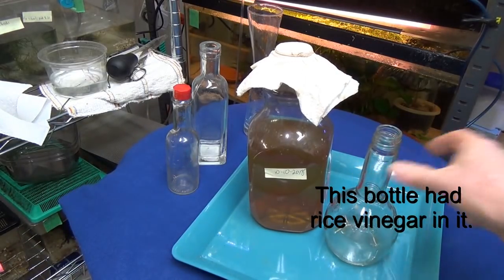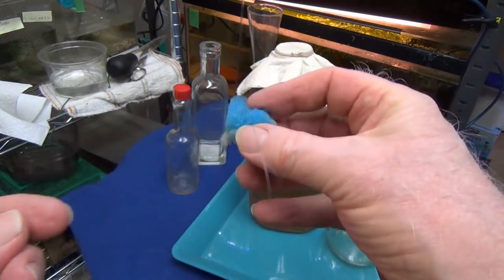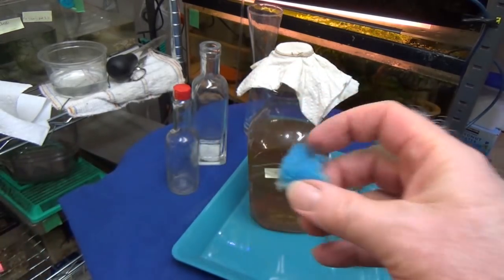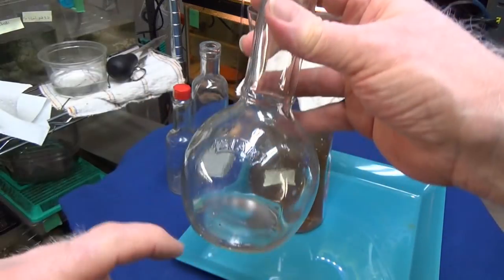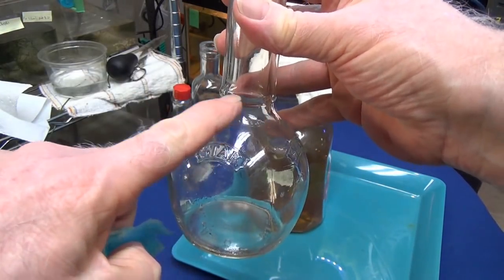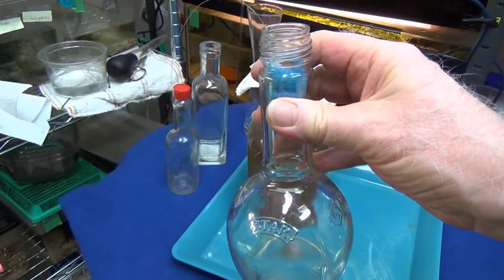I got the rice wine vinegar bottle at Walmart for about two dollars, dumped out the vinegar, and kept the bottle — because the bottle itself is worth two dollars. Now, I saw this technique somewhere and you take some poly filter or polyester material and wrap a string around it so you can pull it back out if it falls.